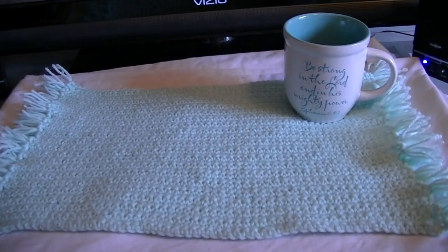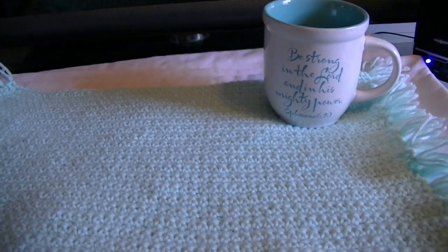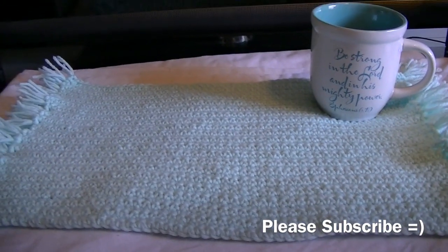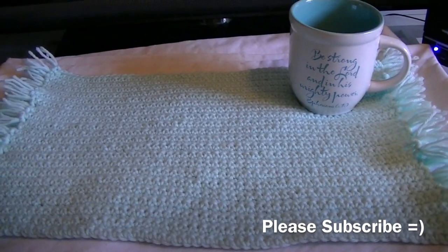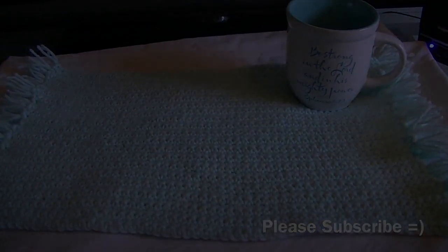Here is the final product on my desk — I even have my coffee cup on it, and I love that it actually matches the color! That was not intentional, it just happened to turn out that way. Thank you guys so much for following along — please subscribe.